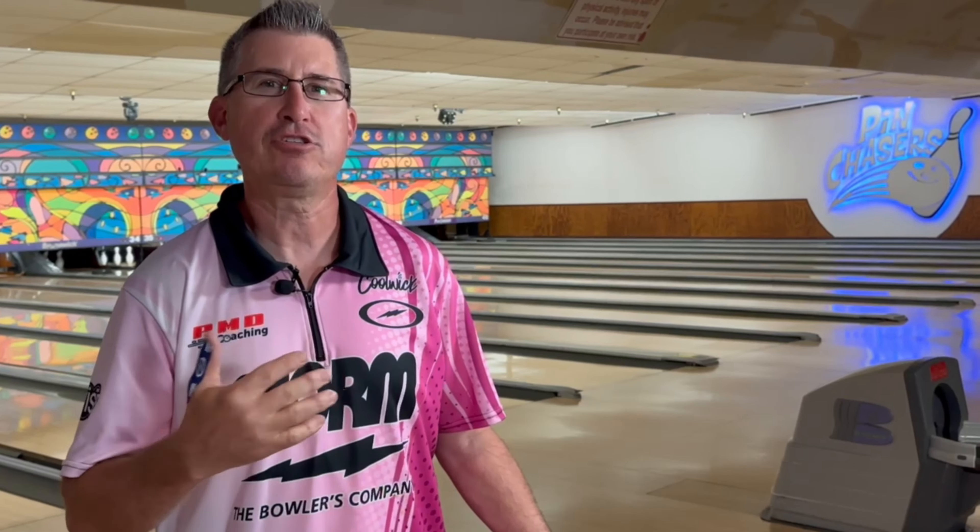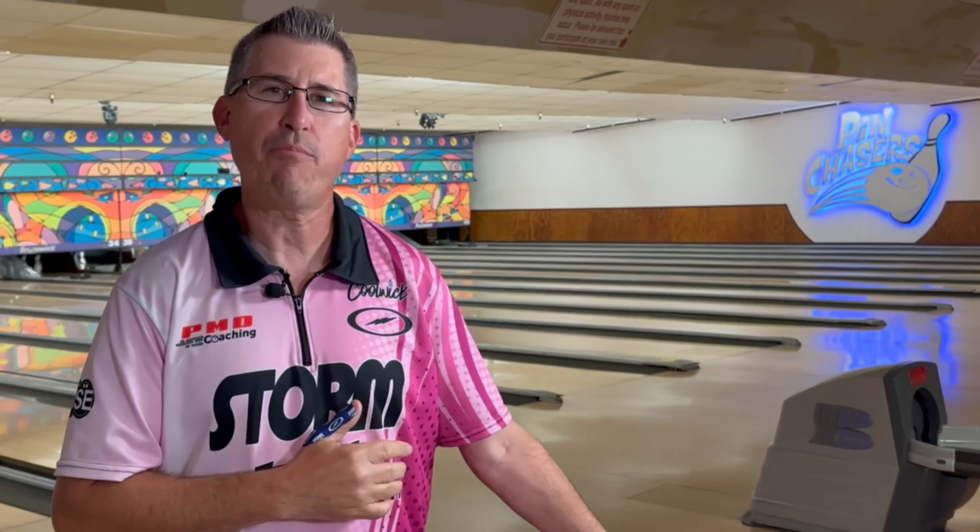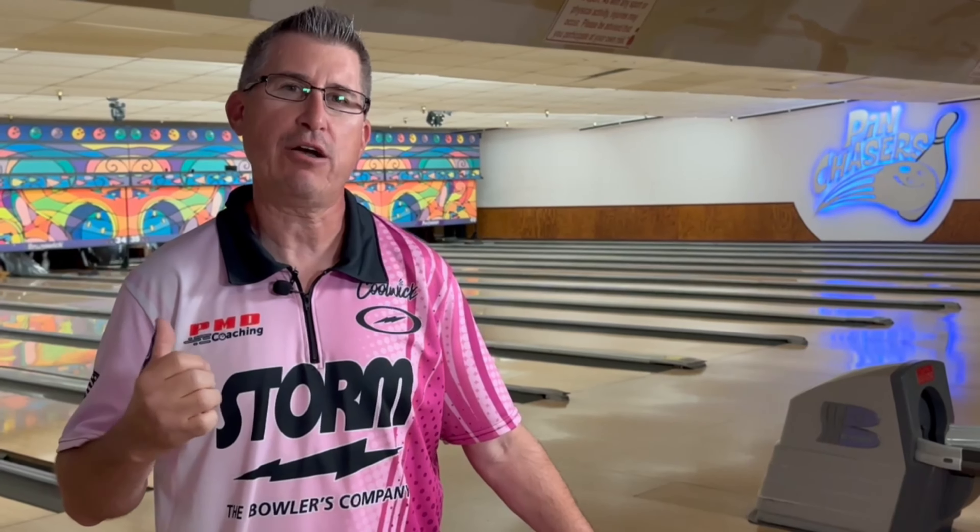Welcome back to the channel. Today we're diving into part three of my arsenal building series — the surfaces on bowling balls. In parts one and two we covered different ball shapes from asymmetrical to symmetrical in Storm's three lines. Today we look at what to do with the surface of the ball to change the shape on the lane depending on conditions. We're back at Pitchers Veterans bowling on their house shot, 42 feet featuring ice oil.